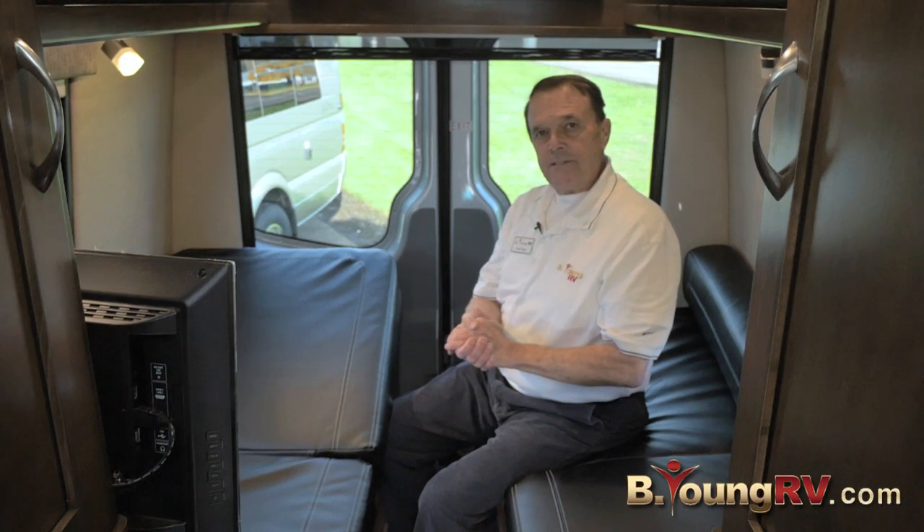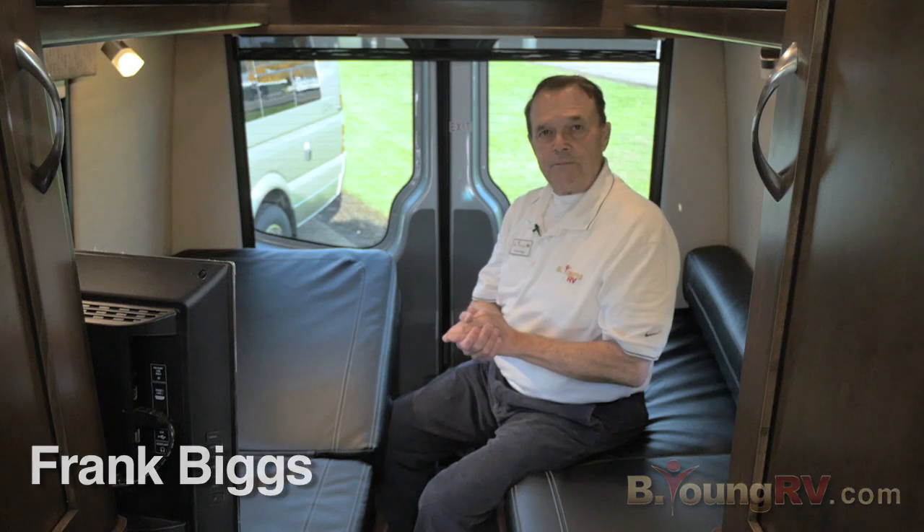This is Frank Biggs with B Young RV in Milwaukee, Oregon. Come visit us and see the vast amount of RVs that we have here. This Galleria is a must-see B-van by Coachman. Thank you.